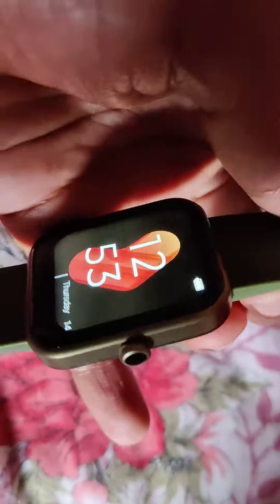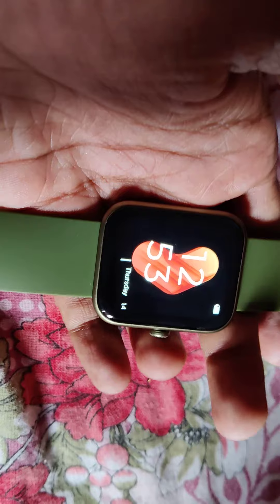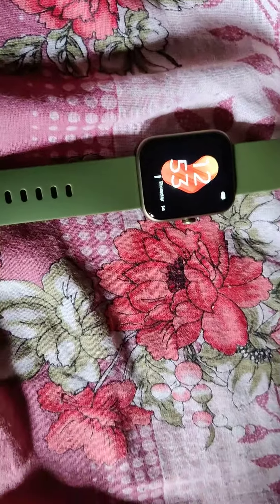The device in my hand is a BOTSTENT smartwatch, and in this video we are showing how to power off this smartwatch. So if you want to switch off this BOTSTENT smartwatch, I'll show you how.